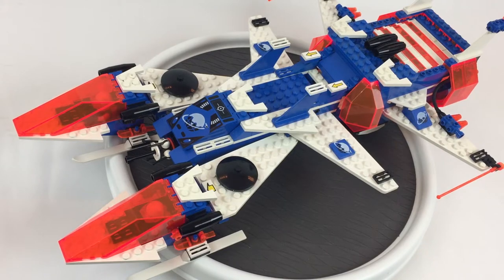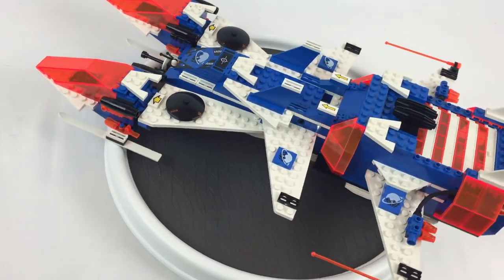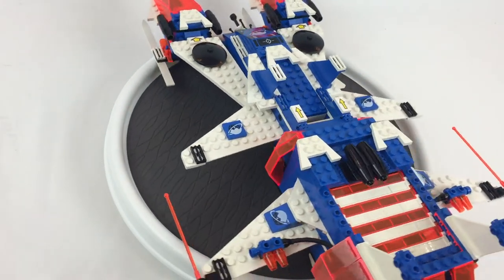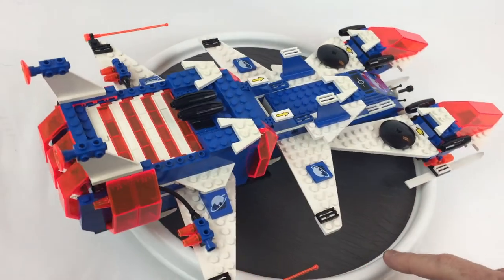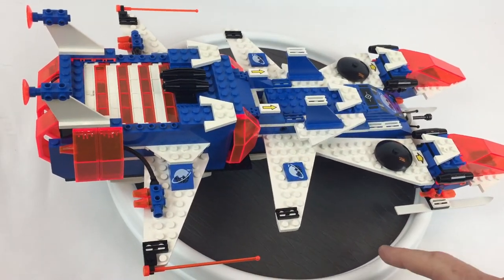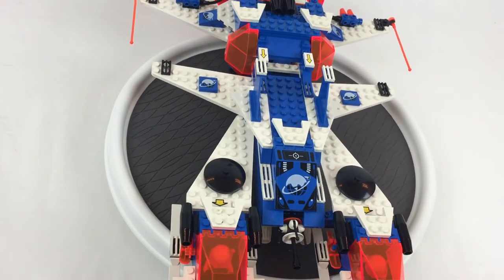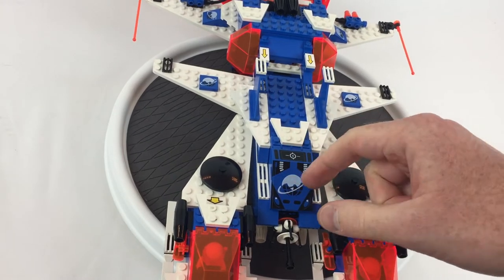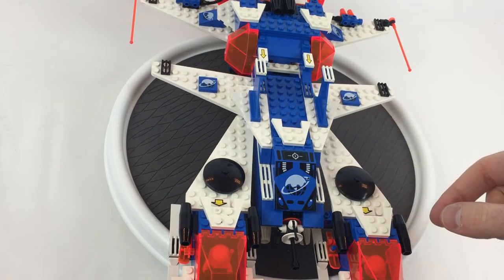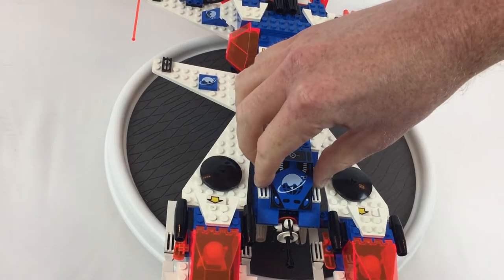All right, we got her all together — let's take a look at some of the features. First, I just love the color scheme on these. Don't you think the neon orange and all the blue and white just work? And the black details — it's great. But I think the favorite part of this set to me is this printing on this piece right here. Isn't that just gorgeous? I absolutely love that.